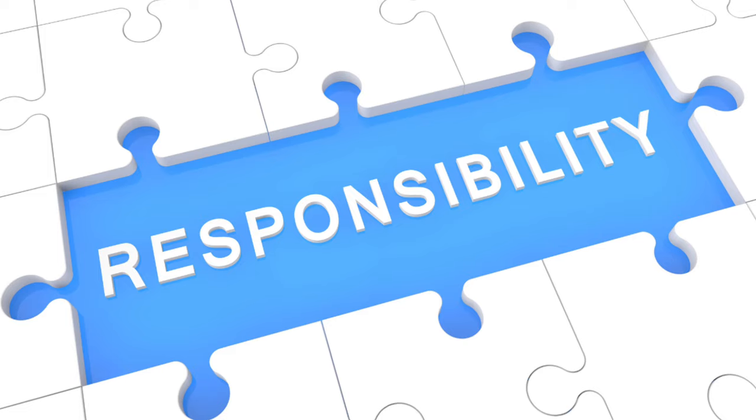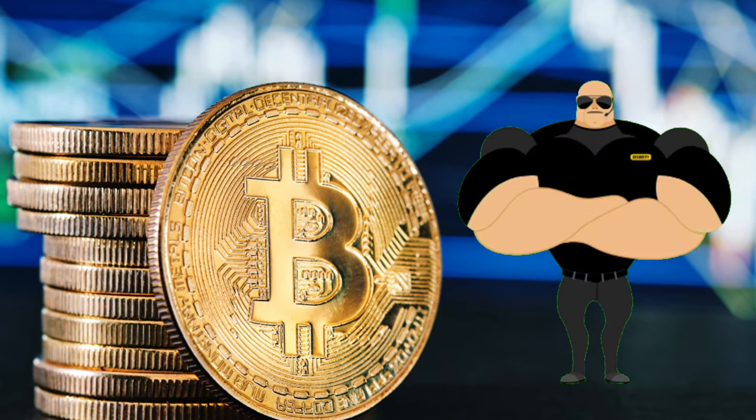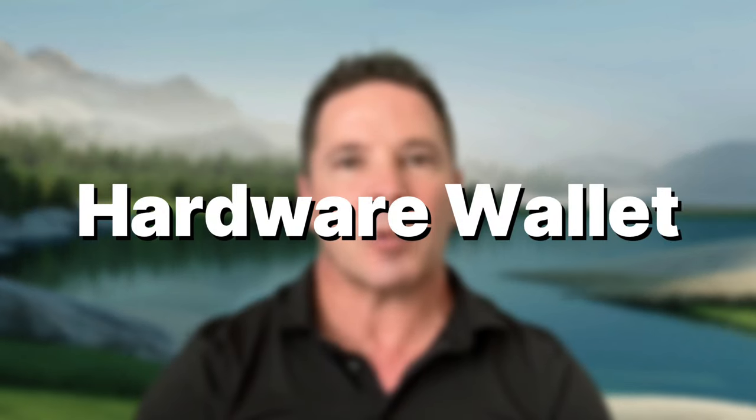We all know that self-custody is the pinnacle of financial sovereignty, but with that power comes a lot of responsibility, not the least of which is the storage and security of your seed and passphrase that guards your precious savings. The most secure way to do that is to keep your secrets offline in a hardware wallet.